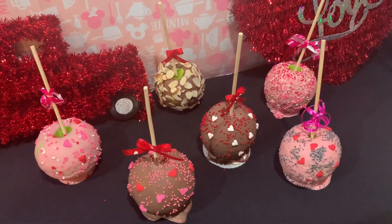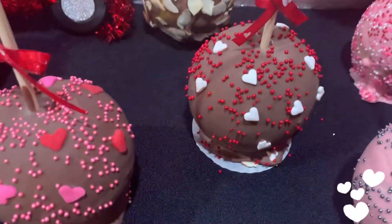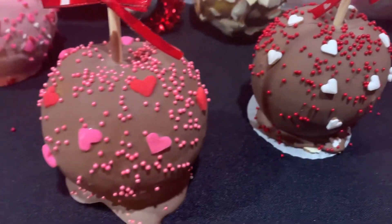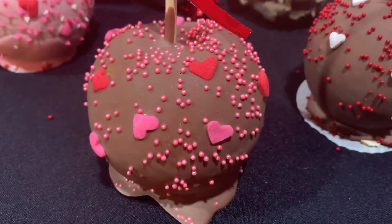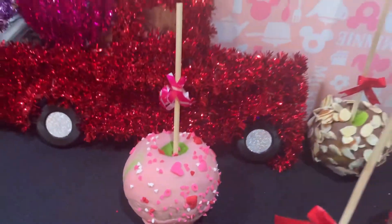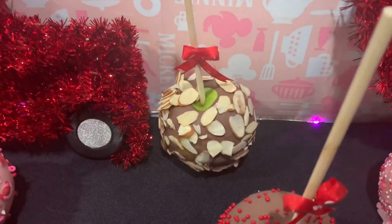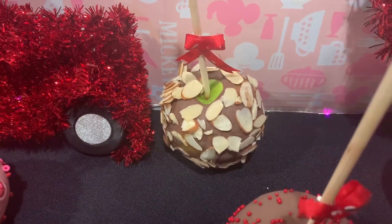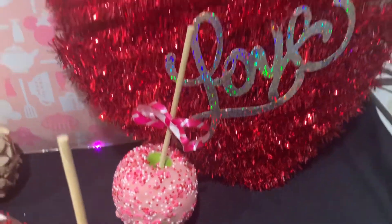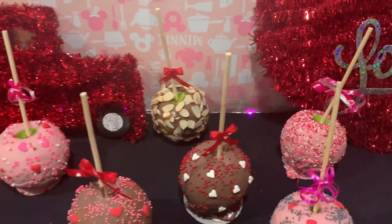Pues miren, así es como quedaron nuestras manzanas. Esta de chocolate con corazones blancos. Esta es de chocolate también. Esta es de chocolate rosa. Esta es de chocolate con almendras. Quedaron muy bonitas para un regalo, para una mesa de postres.